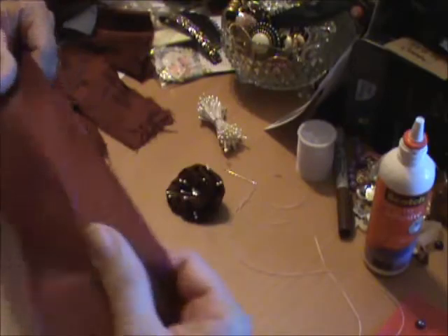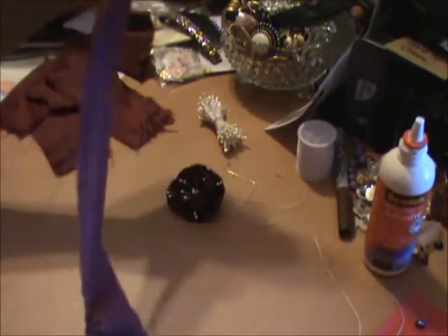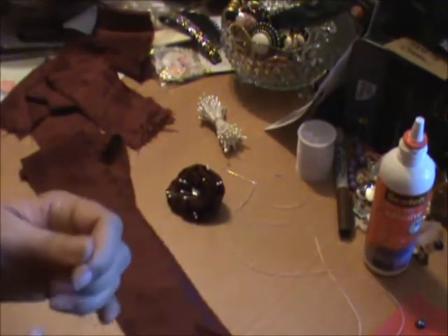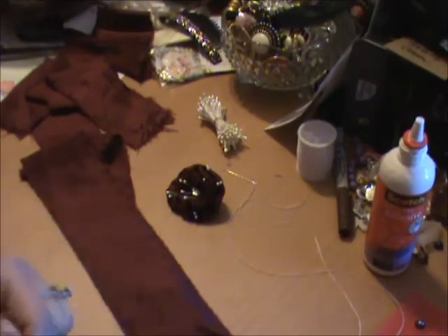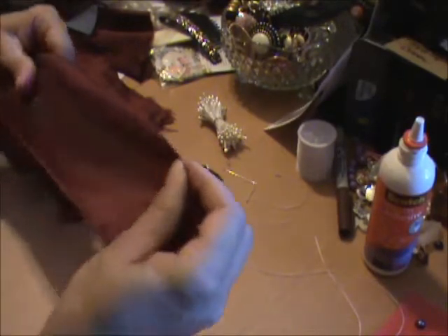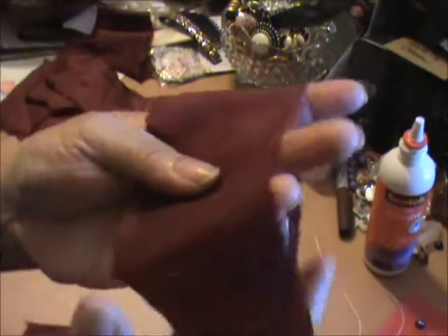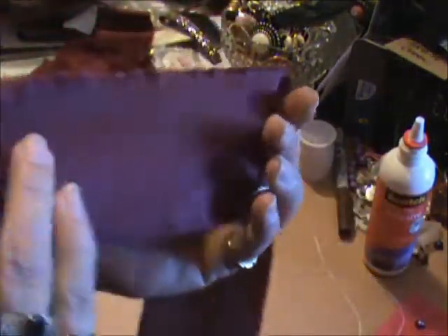She gave me this huge piece of material — it's actually a sheet in a gorgeous burgundy color. She knows I love red. I started ripping it apart and it's kind of like a cotton-polyester blend, but it's got a little bit of a shimmer to it. I don't know that you'll be able to see it in this light.